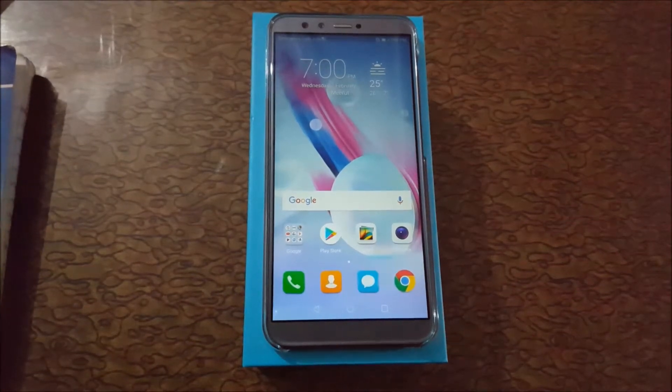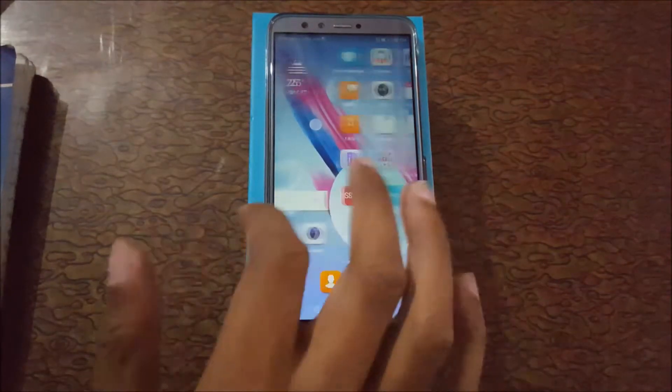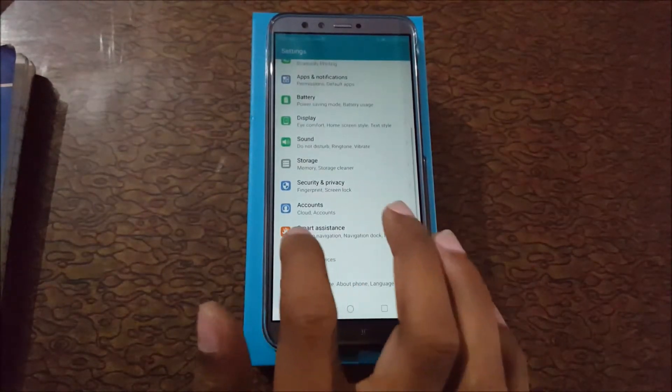Hello friends, welcome to my channel. In this video I'm showing you how to enable one-handed UI in Honor 9 Lite. To enable this feature, first go to Settings, then slide down and go to Smart Assistance.